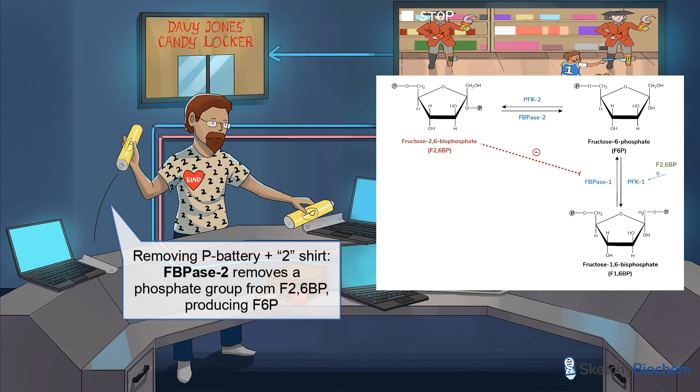FBPase2 is represented by the same IT guy pulling a P battery out of another laptop. You're probably thinking: I thought he was PFK2. Actually, PFK2 and FBPase2 are part of the same bifunctional enzyme — that's why we use the same IT guy. Both FBPase2 and PFK2 can't be active at the same time; when one is active, the other shuts down.